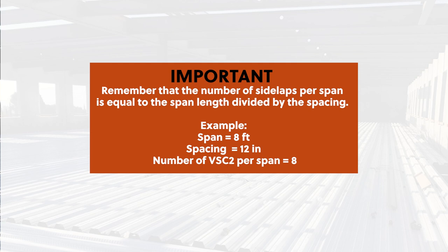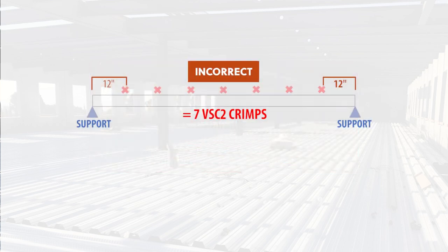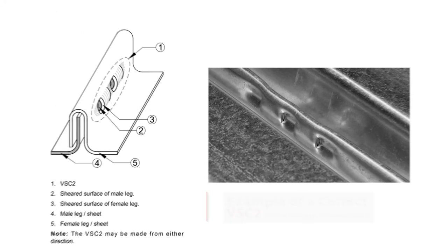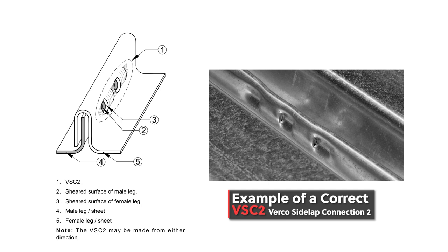A span of 8 feet with 12-inch spacing would equal 8 BSC2 crimps. Now, if we start from the support and move over 12 inches, we will only end up with 7 BSC2s per span. For this reason, the first and last spacing are half the spacing distance from the supports. An acceptable BSC2 has been made when the side lap material has been sheared and offset, so the sheared surface of the male leg is visible.